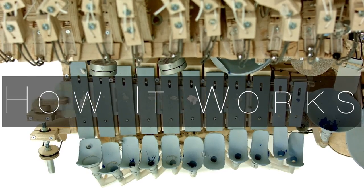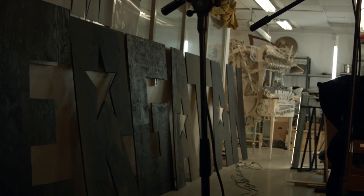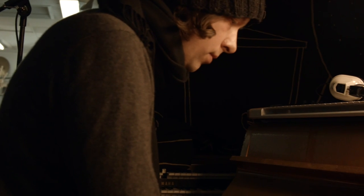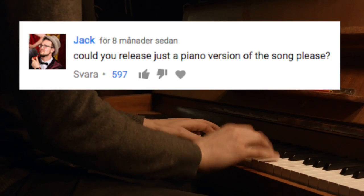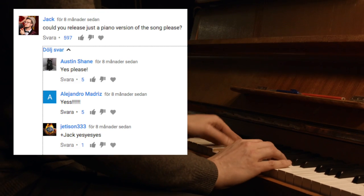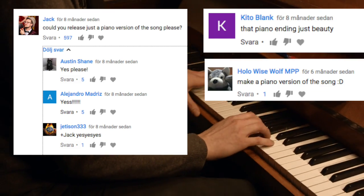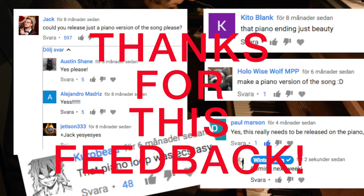All this started thanks to you who've been watching our videos. It was in the end of the 'How It Works Part 2' video where I sat down to show the chord progression of the song and play it on the piano, and then we had all these highly thumbed-up comments asking for a piano version — those comments were the igniting spark of the idea to make this arrangement.